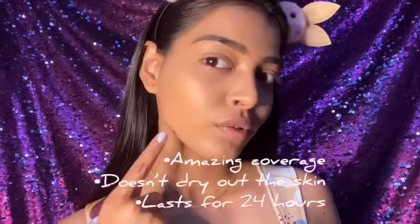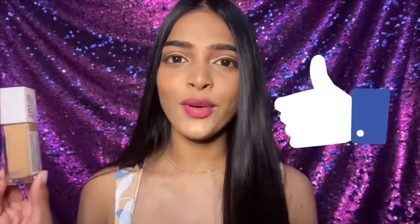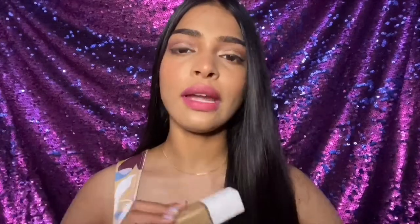I did not see any cons in this foundation. I think this foundation is totally meant for my skin — I'm a combination skin type, so I can speak for both dry and oily skin types as well. Packaging-wise I really love it, the formula is amazing, coverage is 10 on 10, the shade is perfect for my skin tone, and it lasts longer, which is exactly what I wanted.